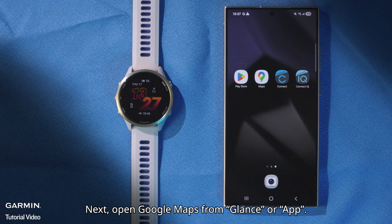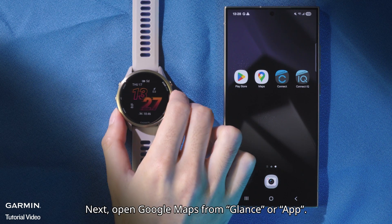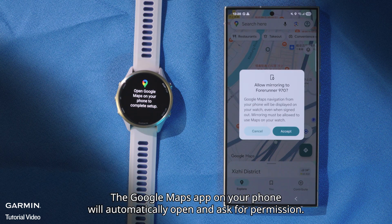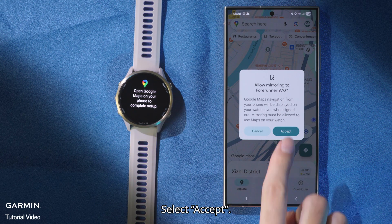Next, open Google Maps from the Garmin watch app. The Google Maps app on your phone will automatically open and ask for permission. Select Accept.